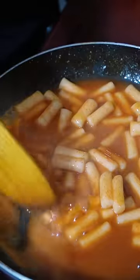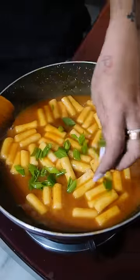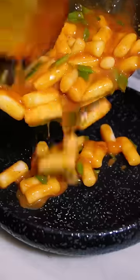It's so warm in the kitchen — this is exactly how I work in the kitchen. When your sauce is thick and sticky, you can add chopped scallions. Mix it well and serve it in a beautiful plate.